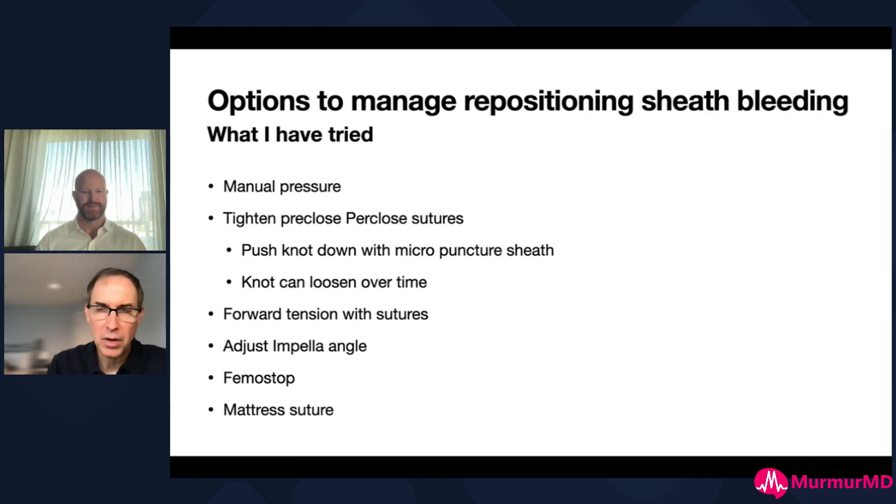Those approaches can work but they're bulky - you've got three-way stopcocks pushing up against the patient's skin, and it becomes a mess if they bleed and your nurses are removing things without knowing what everything is. You have to do a lot of team education. We've also tried fem stops - that doesn't work. Mattress sutures just make things look good on the outside but the patient still bleeds on the inside, and then you're dealing with a large hematoma. So none of these are perfect.